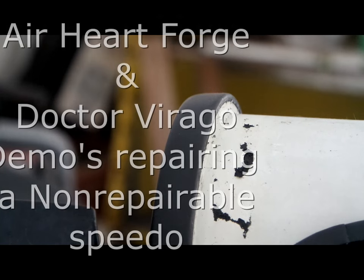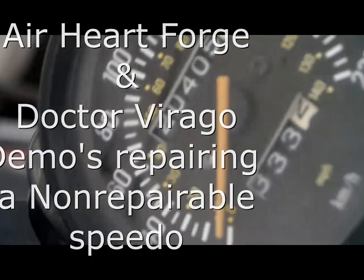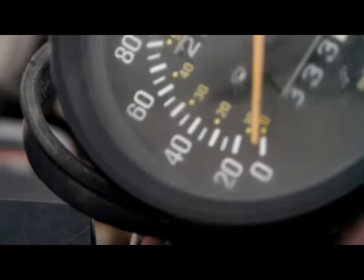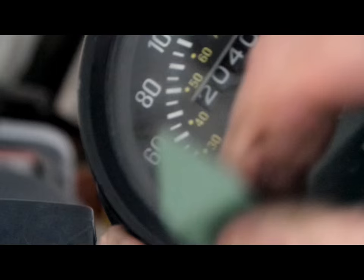I got a speedometer off of my XV 920. You can see on the left side it's missing a screw - the screw's inside. Also the trip meter, although it adjusts, the only thing of the trip meter that works is the tenths. These are non-repairable, non-dismantleable parts, or you know, anyway.